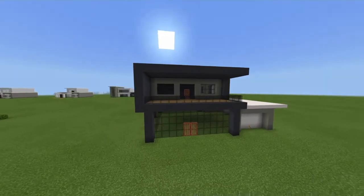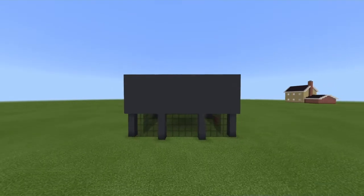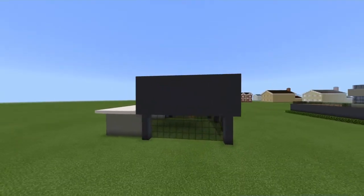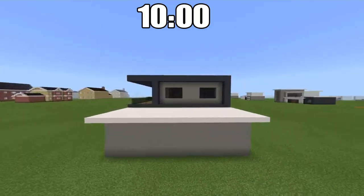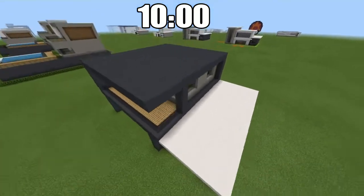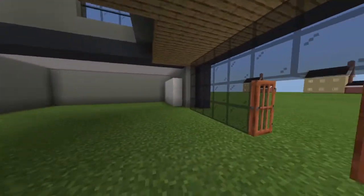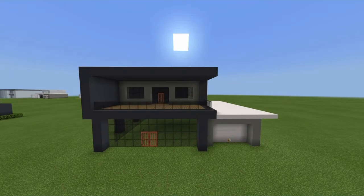Welcome back to another video. This is going to be Modern House, the 78th installment. I'm going to put a timestamp at the top of the screen for information on interior stuff. I'm not sure I'm going to make the interior, but it is something important — if you have specifications for your interiors, go to the timestamp first if you need that, and enjoy the tutorial.